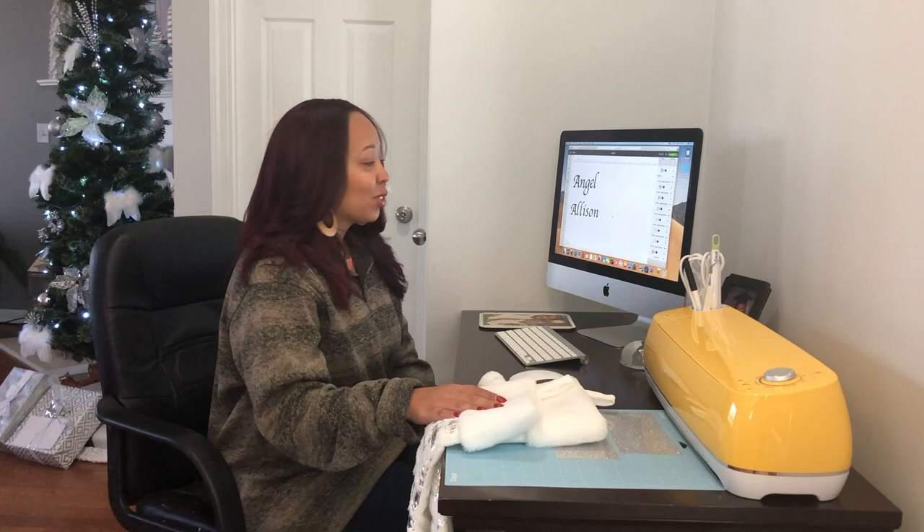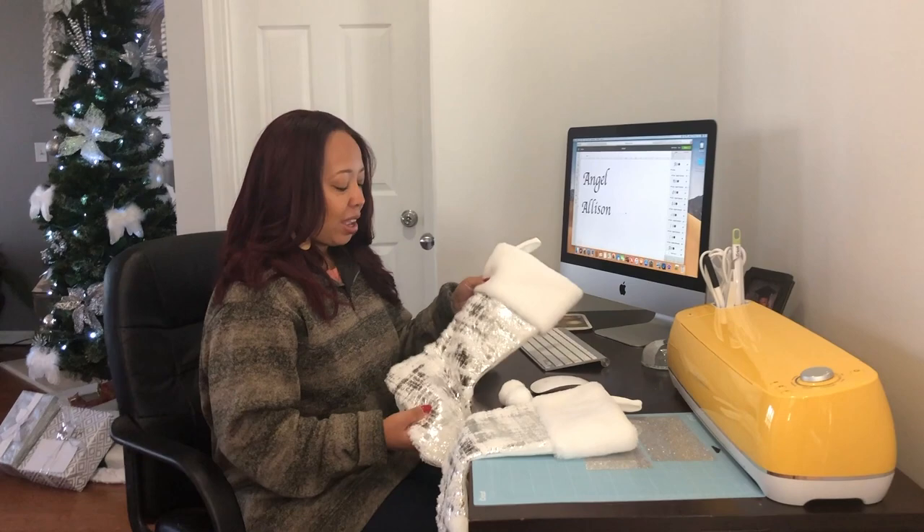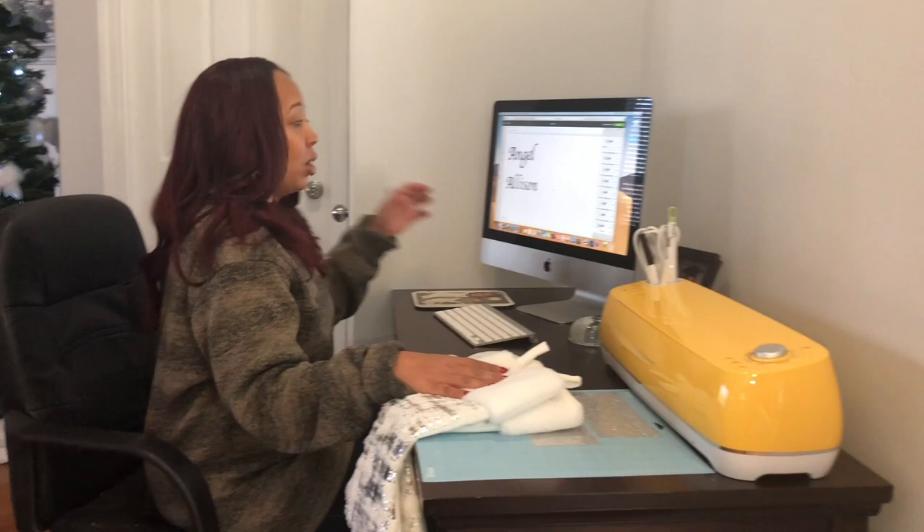Welcome back! Today is Christmas Eve and I decided to put my kids' names on their stockings for tomorrow morning. I want to go ahead and show you guys, since I got my brand new Cricut, how I'm going to go about putting their names on their stockings.